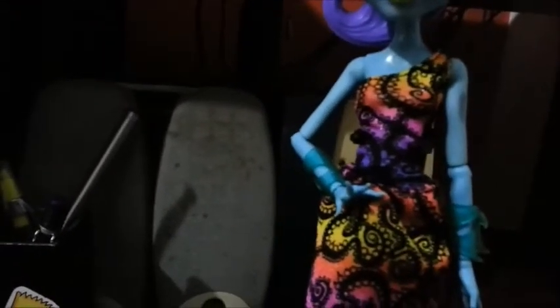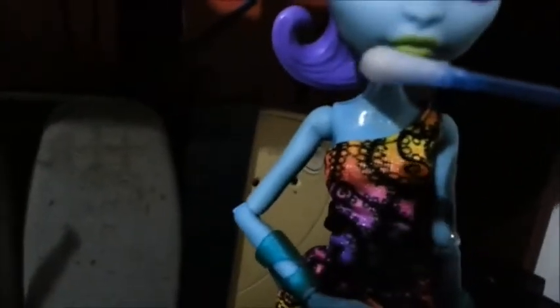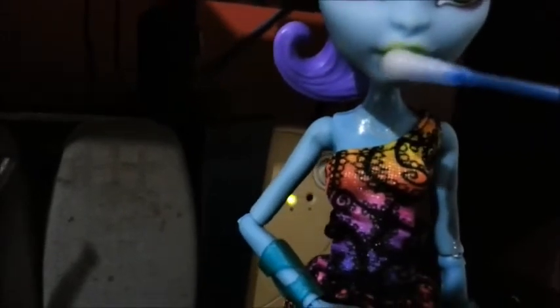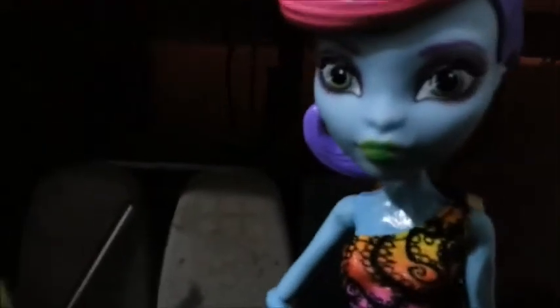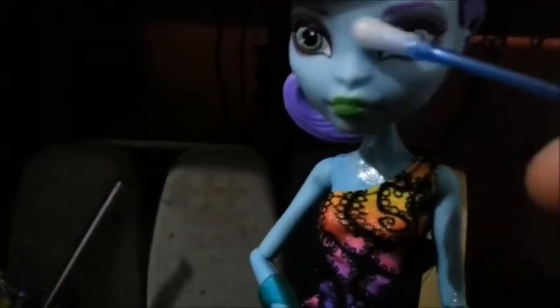E aí pessoal, voltei então com a Cia Monster. Vou mostrar agora pra vocês como que ela fica. Vou passar aqui no braço dela — tá vendo? Ele tá azul clarinho. Vou passar o cotonete com a água gelada. Ele vai ficando preto. Se você passar na maquiagem dela, ela vai ficando verde. Se você passar no olho, vai ficando mais escuro.